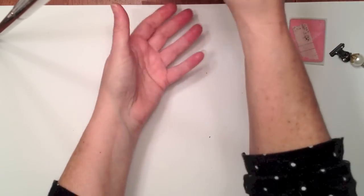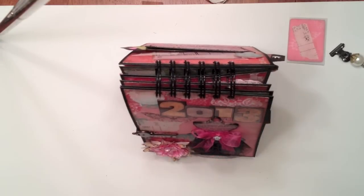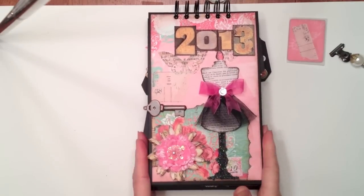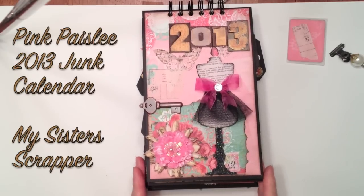So there's my little junk calendar — it will stand up like this. That's my little junk calendar for 2013. It was really, really tons of fun. So there you have it, everybody. Thanks for watching. Bye.